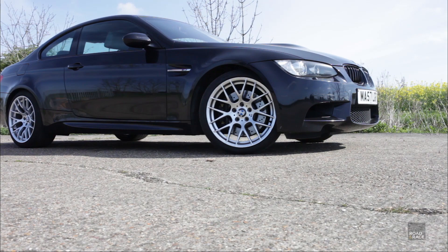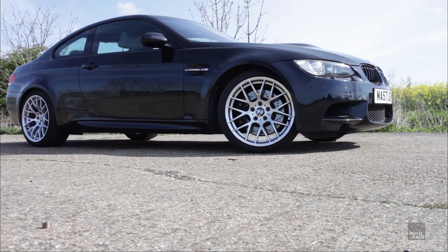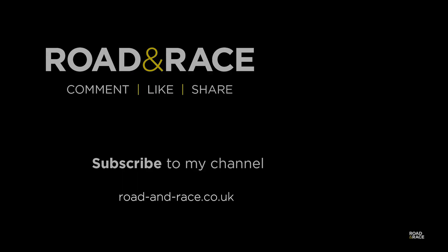Next time on Road and Race, I go through some of my favourite features you might not know about on the M3. If you've enjoyed this video then please consider subscribing and clicking the like button as it really helps me be able to make more shows. Click the video in the top right of the screen to watch the next episode in this series, or the one in the bottom right to watch from the start of this series. And as always, thank you for watching.